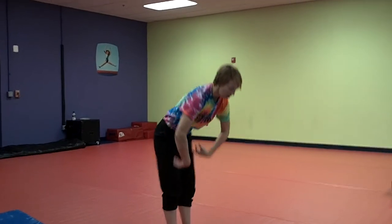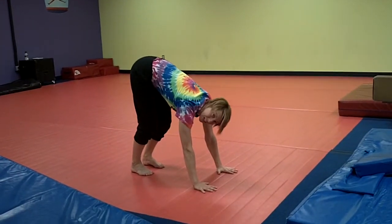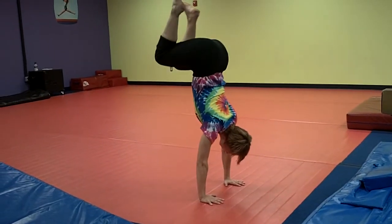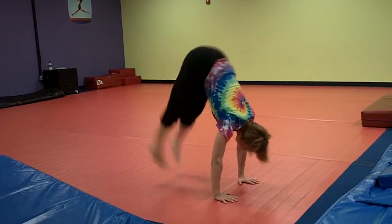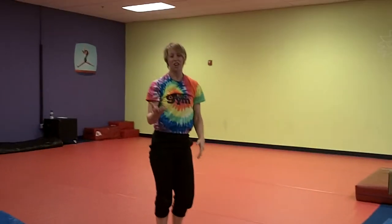So for your three-year-old, possibly a funny bug or jazzy bug, they would be standing something like this, hands down, and using a big strong kick, kicking their feet up and coming back down. They could keep doing that with repetition to really work on a bigger, stronger kick.